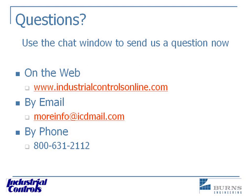Andrew asks: can you email out copies of the PowerPoint? Yes — we're going to send out a follow-up email that will link to a recorded version and to the PowerPoint itself.